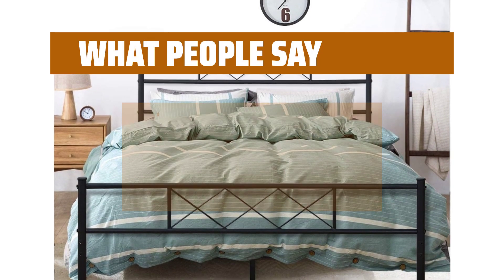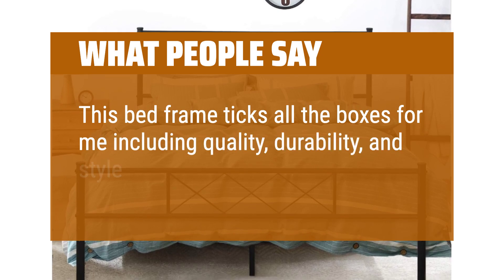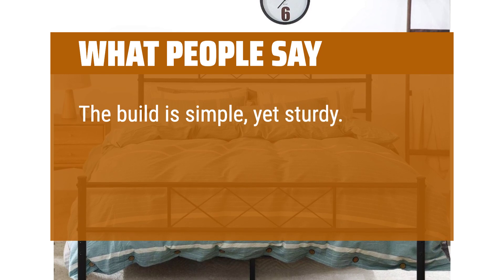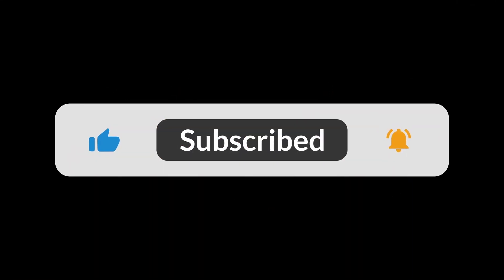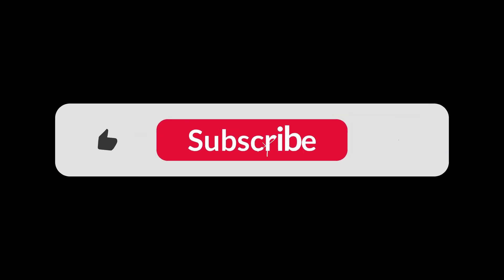What people say: This bed frame ticks all the boxes for me including quality, durability, and style. The build is simple, yet sturdy. It looks really sleek and the space underneath the bed allows for more storage than I thought initially. You can find the Amazon purchase link in the description below. Hope this video can be helpful to you. Thanks for watching.